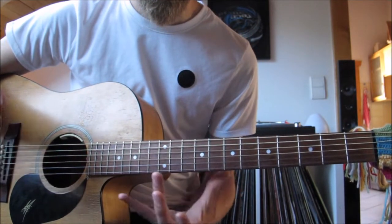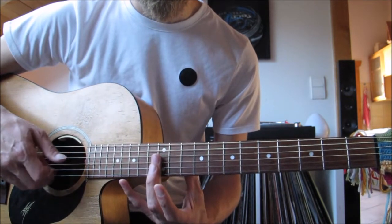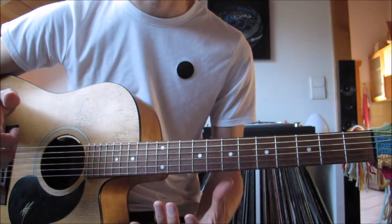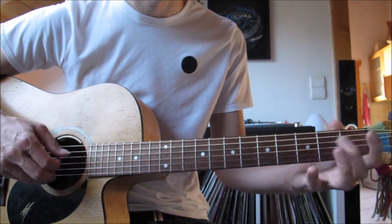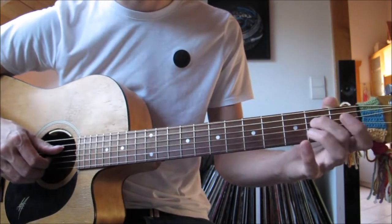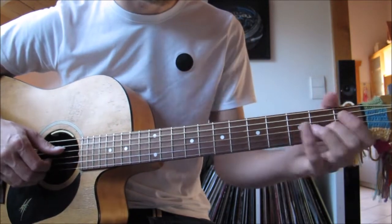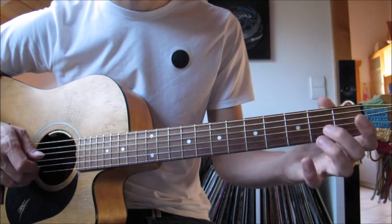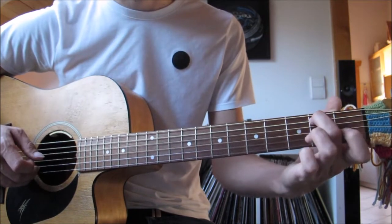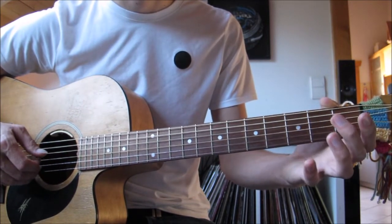Next bar — pick the bass, then pick out the harmonics at the twelfth fret. Don't press down. Line your hand up over the metal bar rather than over the fret. Then pick one after the other: D, G, B, E. Then there's a little rundown on the E minor — picking the D and the G in the right hand. Hammer on, pull off the second fret of the G. Then pick the second fret of the D. Hammer on, pull off thing on the D. Then do a pull off — pick the second fret of the A and pull off to the open.